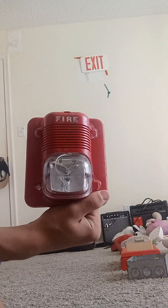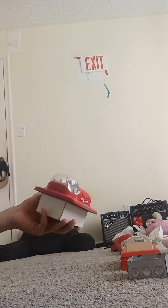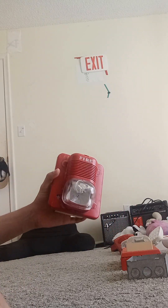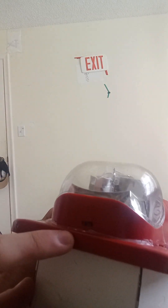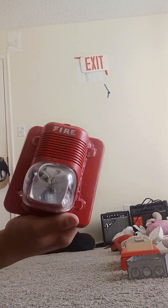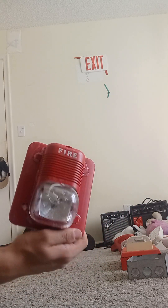That is the System Sensor SpectrAlert Classic — it doesn't look like the Gentex Commander 3. This is not multi-candela — this is an outdoor-rated device. This is 15/75 candela and it's for hazardous environments like outdoor use. So that is the System Sensor horn strobe, or System Sensor SpectrAlert Classic horn strobe.